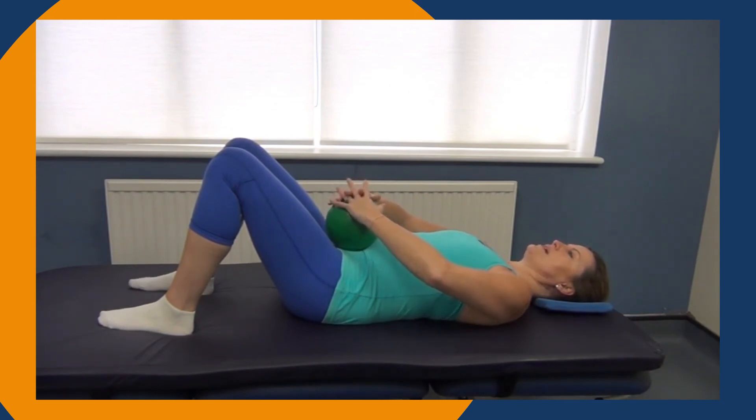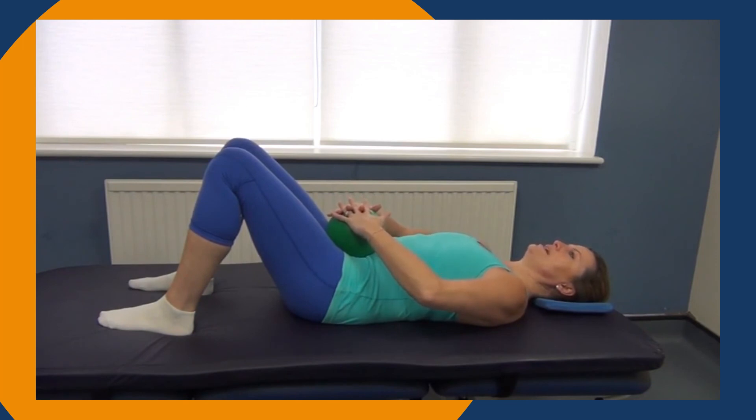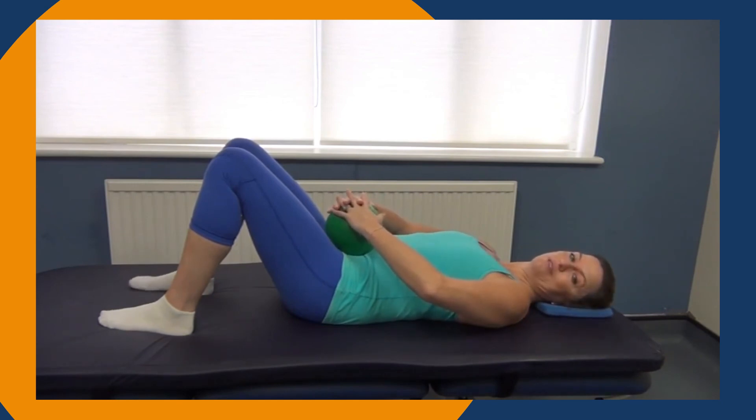And last one. Exhale — hands pull, ball squeeze, rib sink, pelvic floor turning, and then releasing. That's the ball squeeze with your breathing.